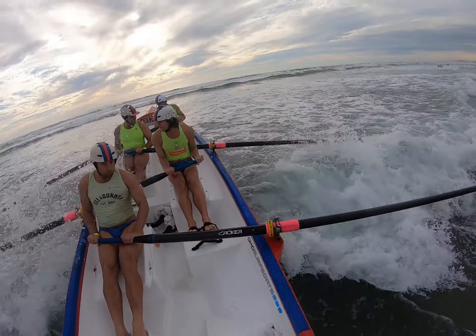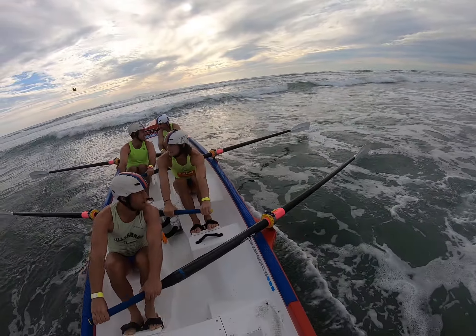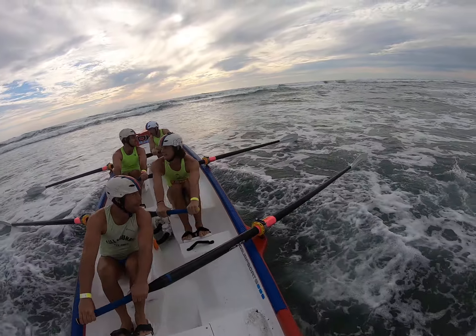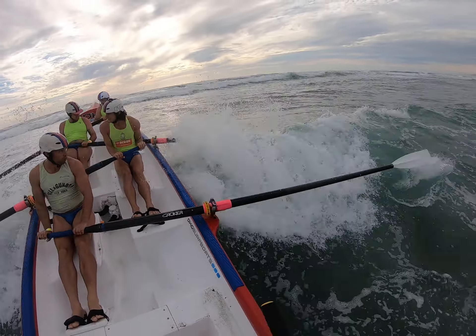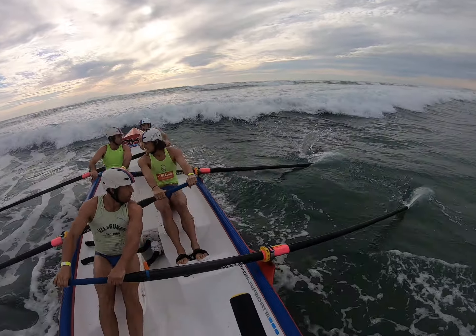Okay, over a little one. Just row this little one and we've got about another four or five strokes to the next one. Okay, up and over. Okay, one now.